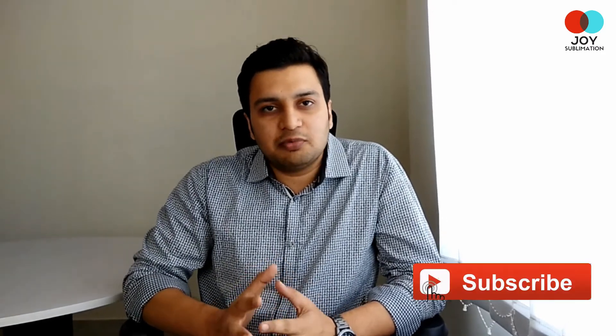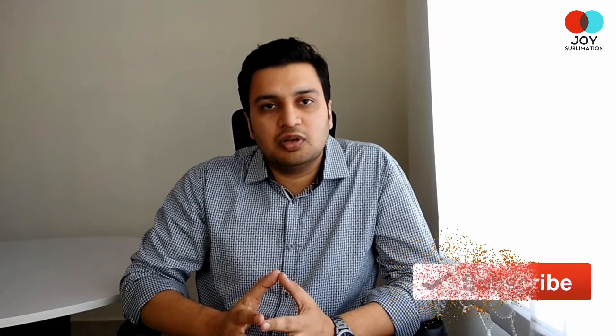If you like this video, hit the like button and subscribe to our channel to get regular updates about our new videos. Hit the bell icon to get notified as soon as a new video gets uploaded. Thank you for watching.